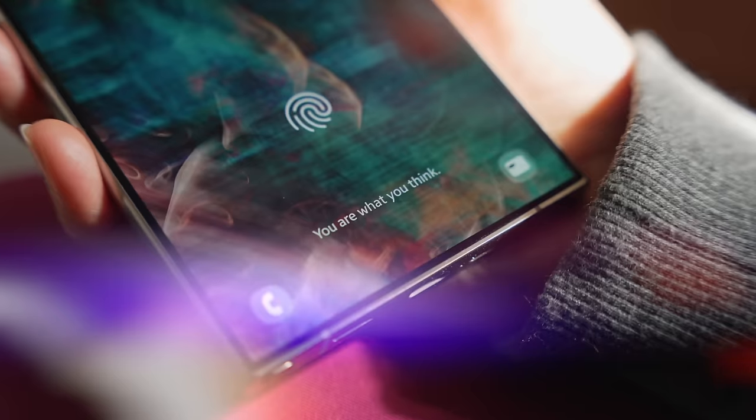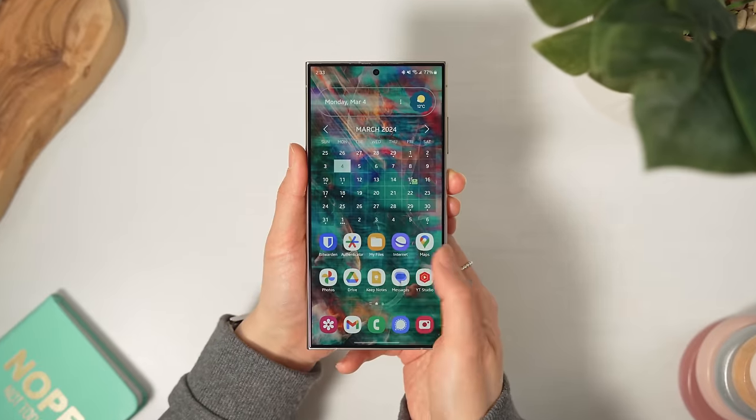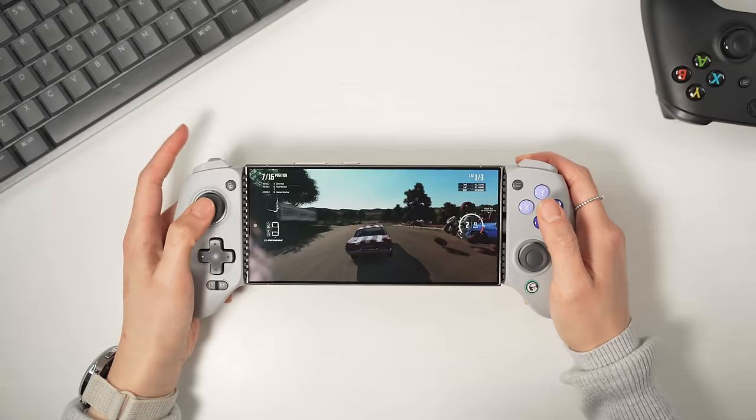This video is sponsored by Surfshark. Hi everyone, Tau here. It's been ages since I last made one of these, and now that I've fully set up my Galaxy S24 Ultra exactly the way I like it, I thought this would be the perfect time.